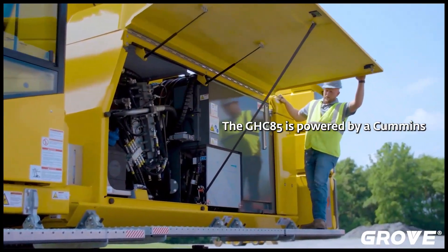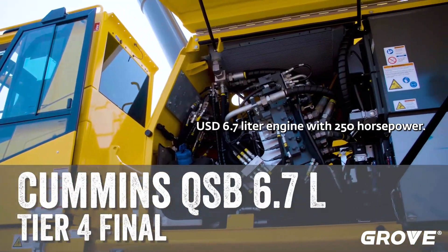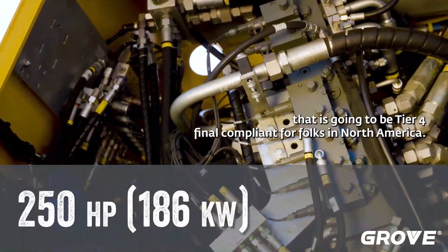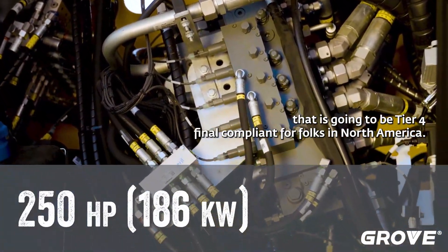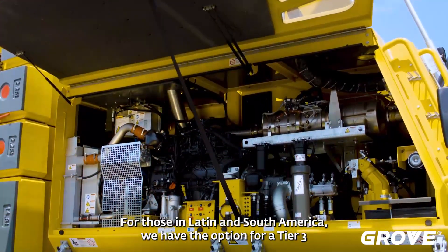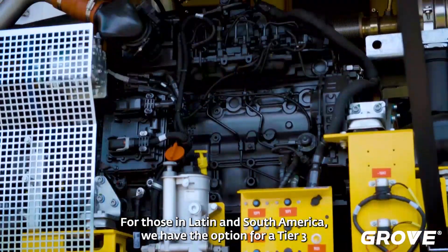The GHC 85 is powered by a Cummins QSB 6.7 liter engine with 250 horsepower. That is going to be Tier 4 Final compliant for folks in North America. For those in Latin and South America, we have the option for a Tier 3 engine.